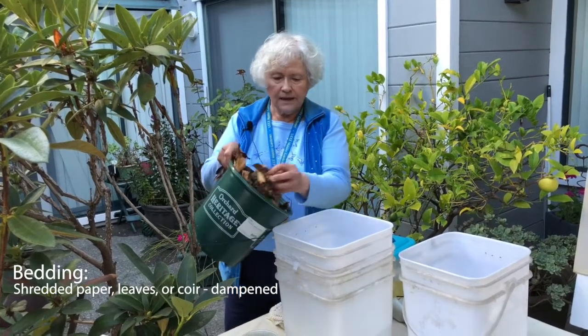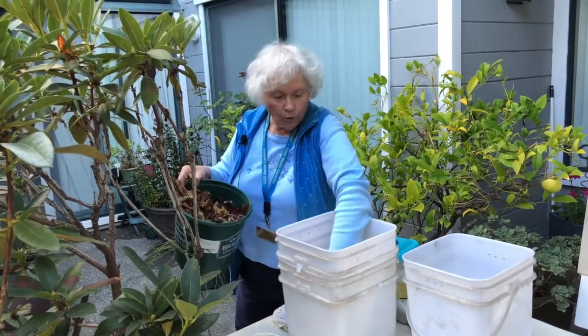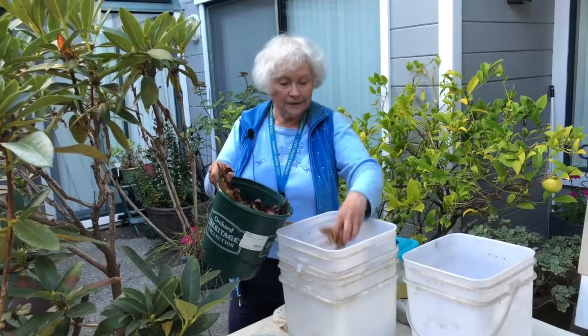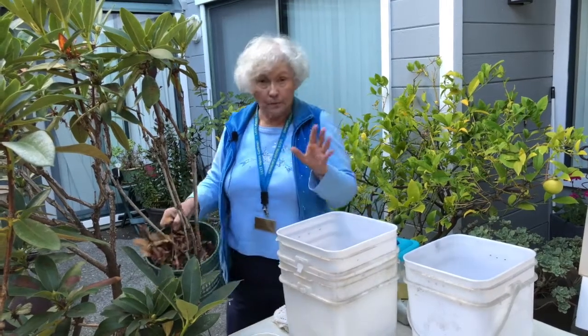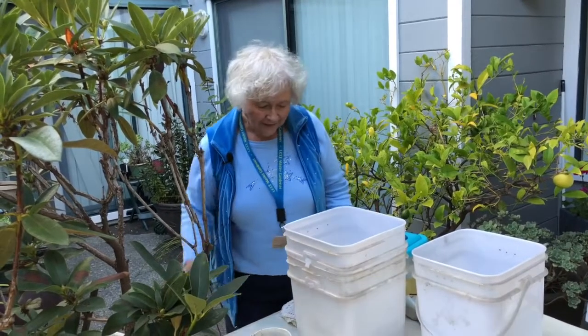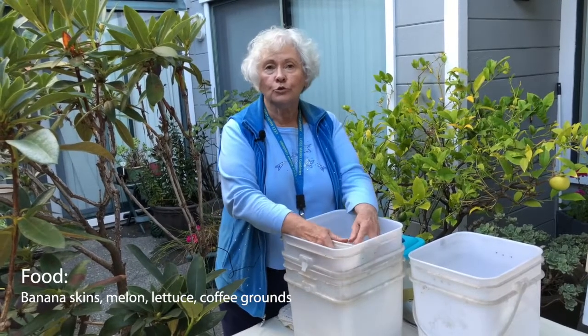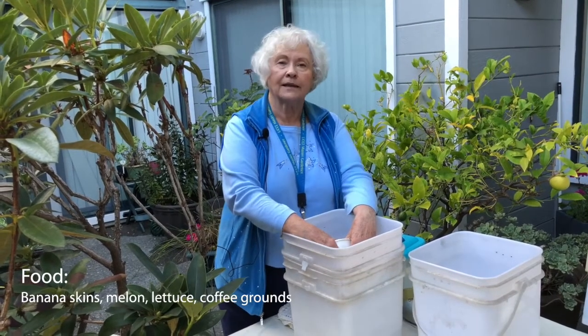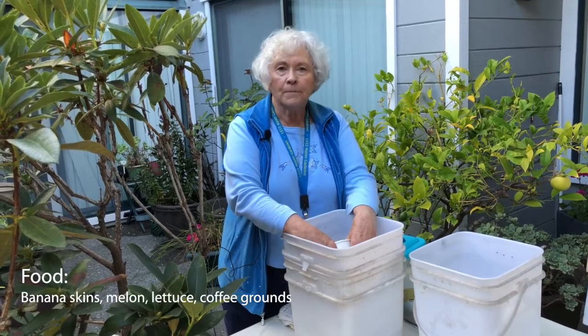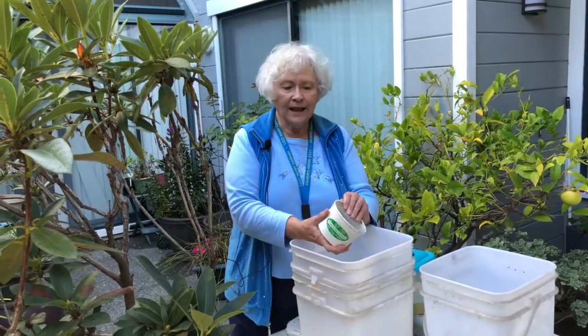Let's use some dampened leaves. Remember, an important part of this is that the worms will eat whatever this bedding is, so make sure it's edible, a natural product. Into that we're going to add some food, and I would strongly suggest you use your favorite kitchen scraps. I like banana skins, melons, pieces of melon. Put in some food and then add the worms.